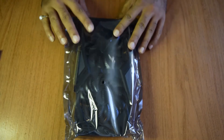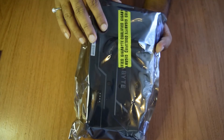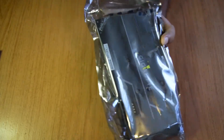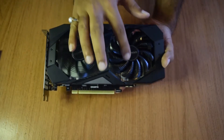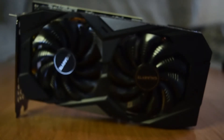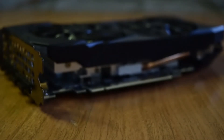Now let us see the main equipment itself. This is the Nvidia 1660 Ti graphics card, which is packed nicely inside anti-static packing. Let's open the seal and remove the graphics card. This is how your graphics card looks. It comes with a twin fan cooling system, and since this is an overclock edition, it comes with an extra cooling feature to keep the GPU cool even when overclocked.